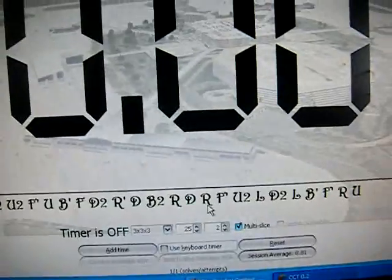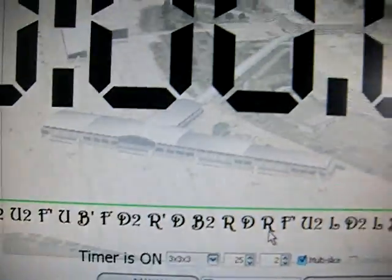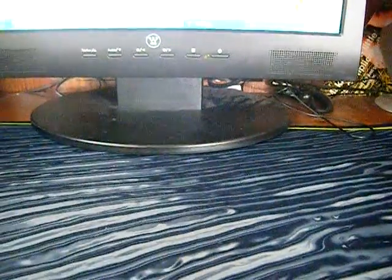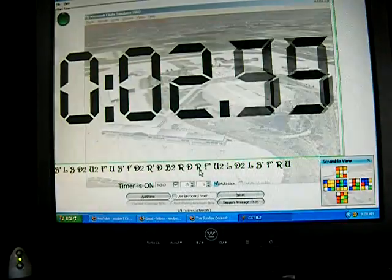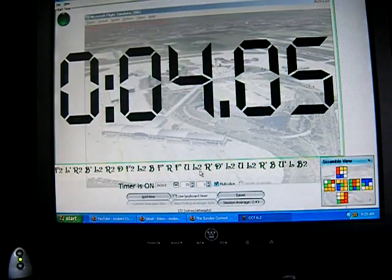Now once that's all done, you want to turn on your timer. Turn it on and you should get a reaction where it says Timer Is On. If you turn it off, it should say Timer Is Off; if you turn it on, it should say Timer Is On. So that's what you need. Once you have that, you can start playing around with it and make sure it works properly. When I stop it — 4.05 and 4.05 there — so yeah, it should work good.